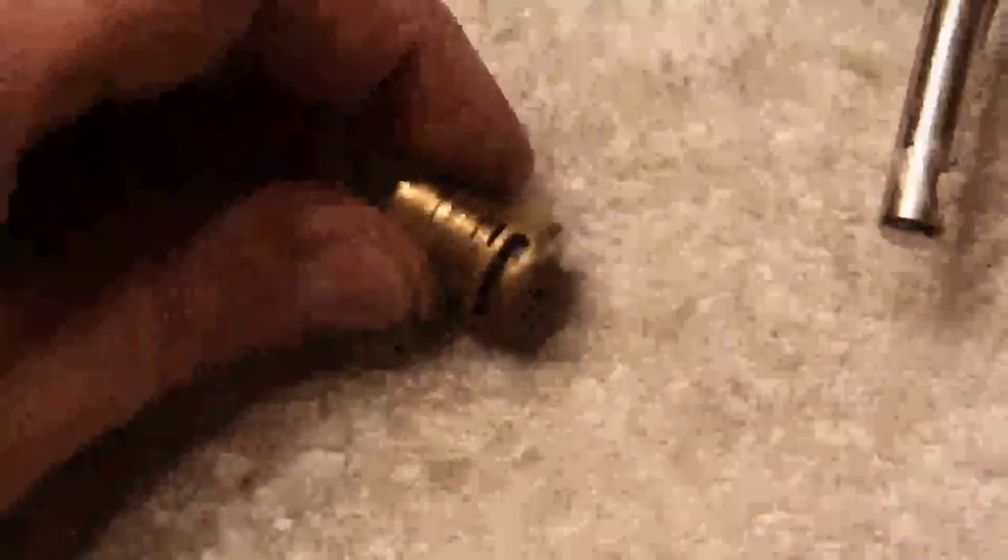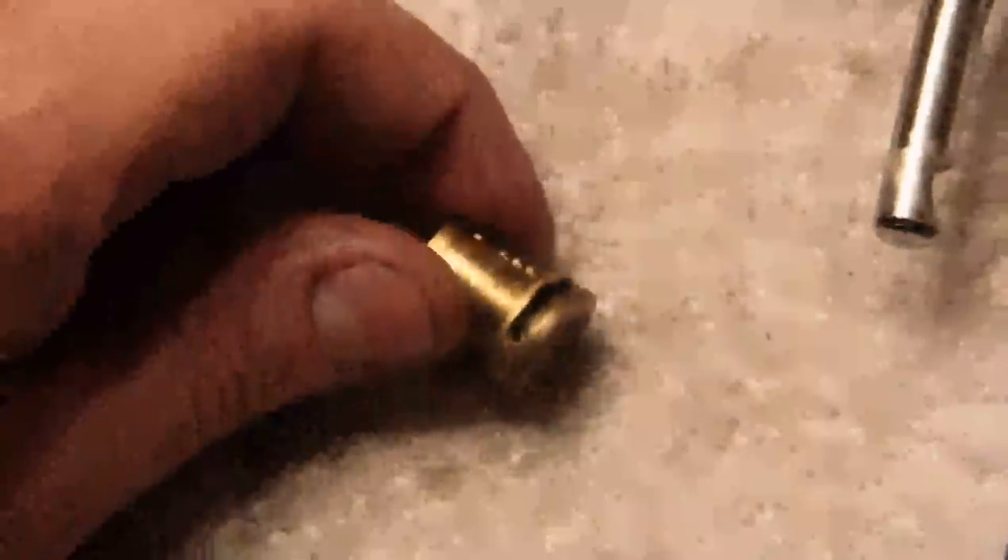That little pin I was talking about that retains the plug rides in that channel there — it's about 90 degrees worth of arc and keeps the plug from coming out. There's a little tiny hole, and there's a little tiny pin down in there. You tap that back into the groove, put the screw in, and it keeps the pin in and keeps the tumbler in.